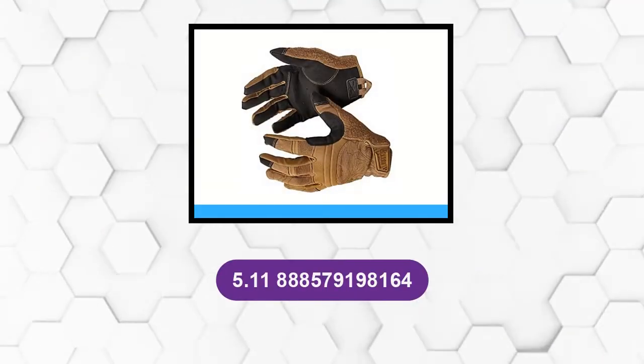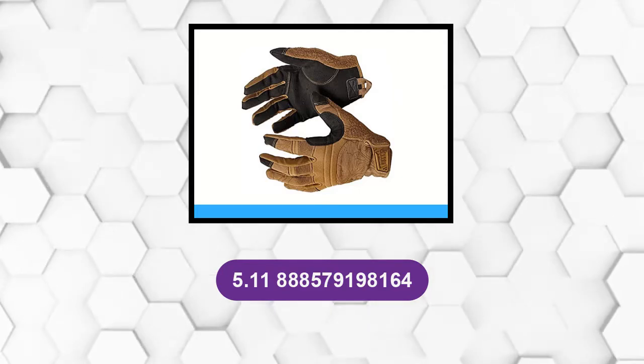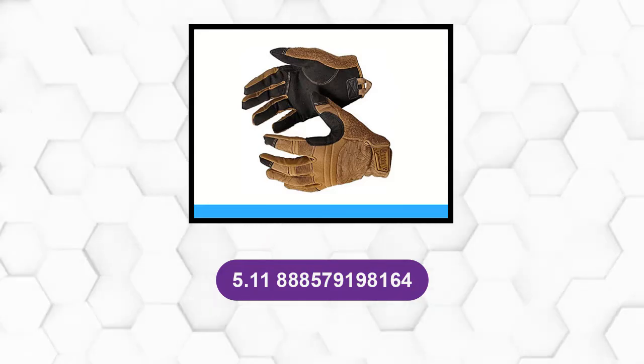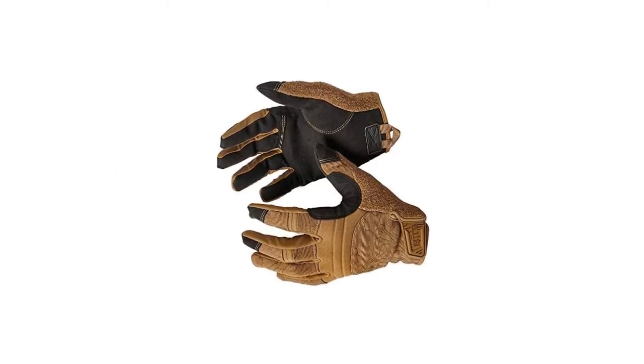At number 2, 5.11. These shooting gloves are ideal for both hunting and competitive shooting.